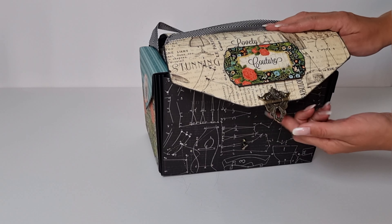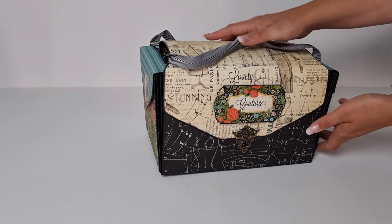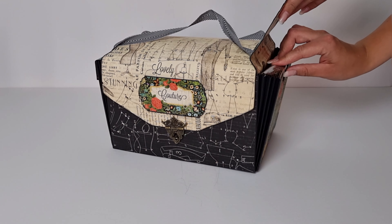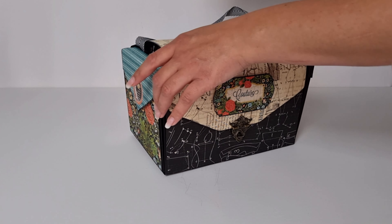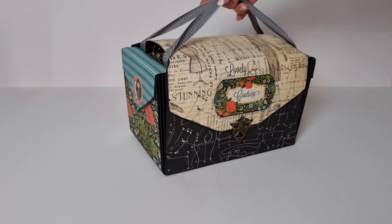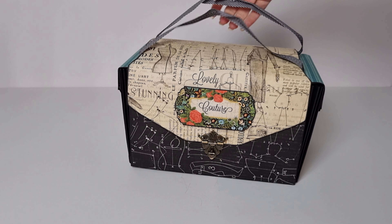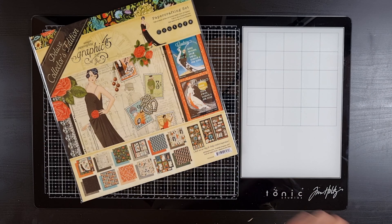I also have a couple of magnets in here but they don't really do much, so you don't have to add those — I was just afraid it might be a little floppy without them, but it's not. The side pockets can fit a pack of tags, the square tags if you prefer, or maybe some ribbon. This is what I used for the bag — I am very much in love with it, I think it turned out great, and I hope you like it too. I'll go through all the materials and then we can get started.